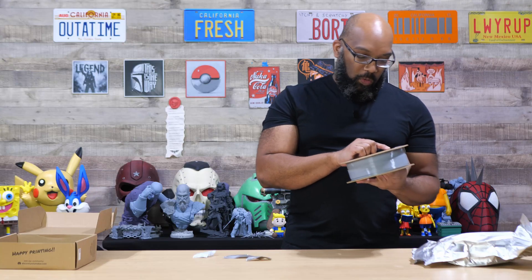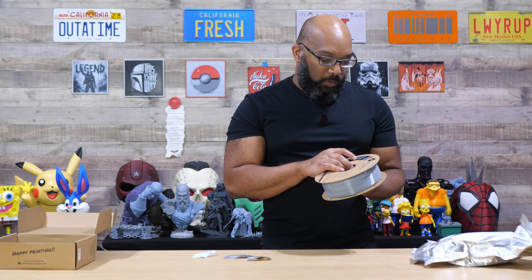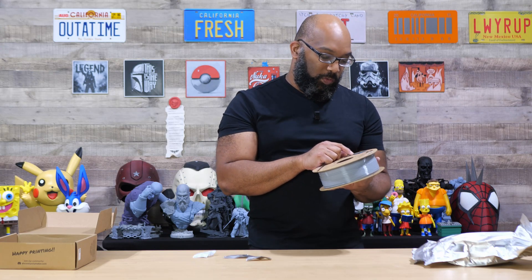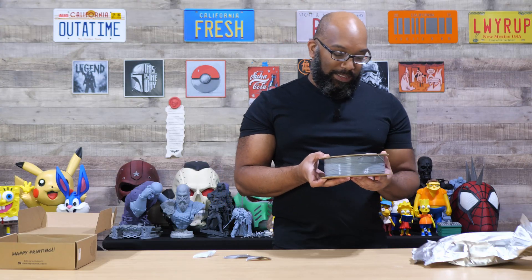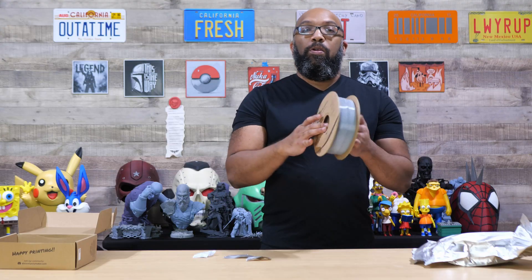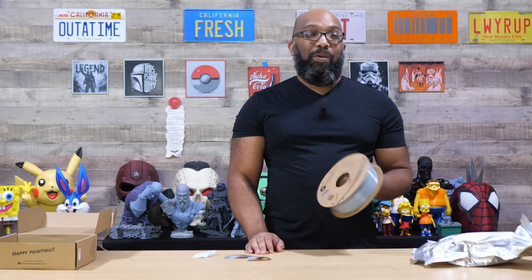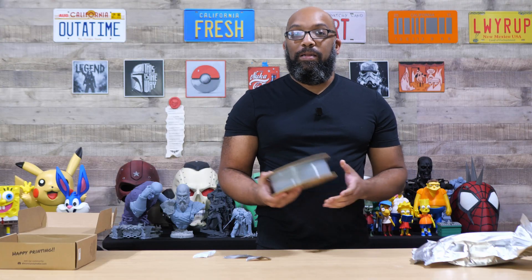Suggested settings are up to 300 millimeters per second, or more with a high-flow nozzle. Printing temperature is between 240 and 260 degrees Celsius, bed temperature between 60 and 70 degrees Celsius, and drying settings are 60 degrees Celsius for six hours. I'm going to make a Peacemaker cosplay helmet out of this material. The settings are already queued up — it's going to take around 19 hours, so let's get started and see how it comes out.